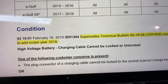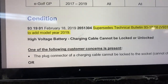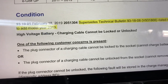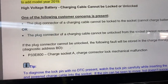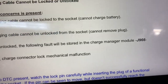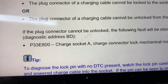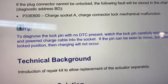The bulletin talks about the high voltage battery charging cable not being able to be locked or unlocked. My condition was that it cannot be locked. One customer concern is: the plug connector cannot be locked to the socket, cannot charge battery. The other concern is the connector cannot be unlocked. The bulletin says if it can be unlocked, a fault will be stored in the charge manager module J966 at diagnostic address BD. In my case I did not see any fault code.